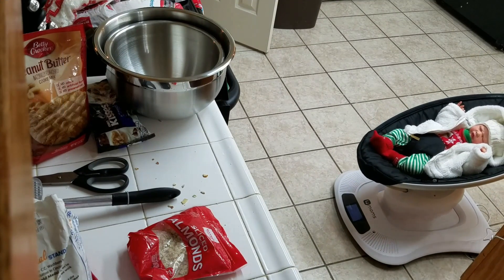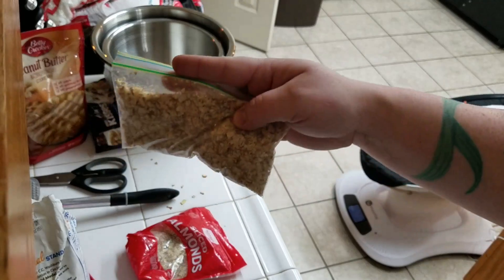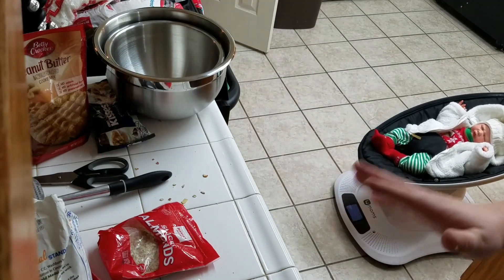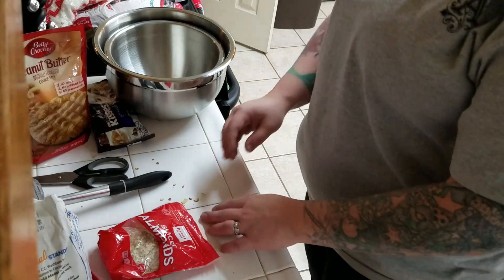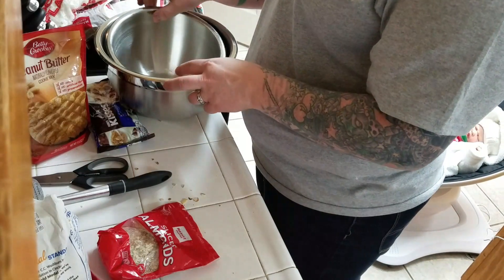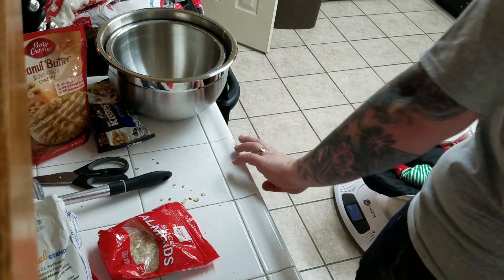Thankfully, Theodore stayed asleep during that. I separated them into two bags so I could get them more finely chopped up. That really hurt my ears.